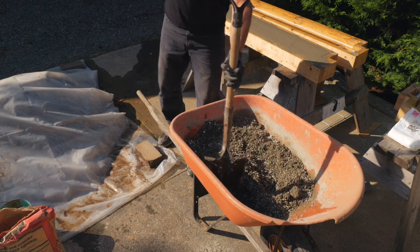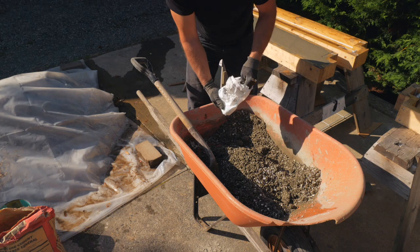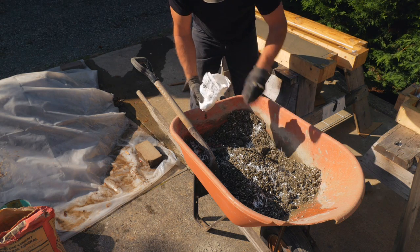Perlite is very light and it's easy to mix in a wheelbarrow. And for these tests, I like this method as I can really see how it's blending and how much water I need without overdoing it.